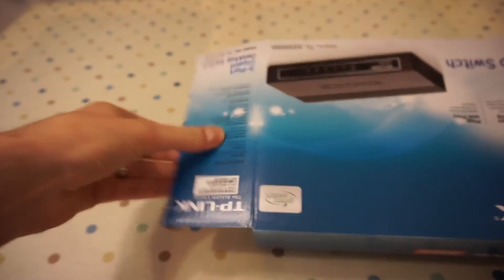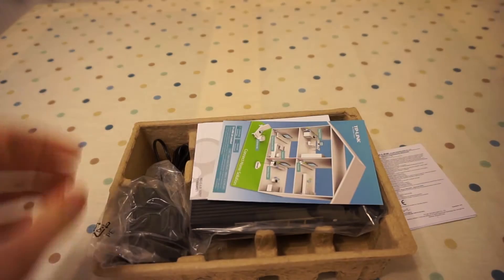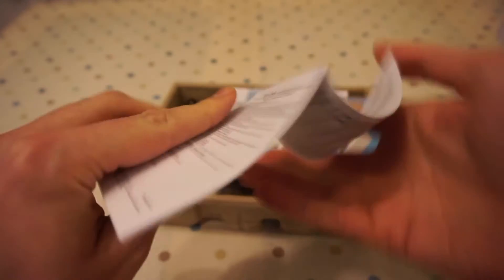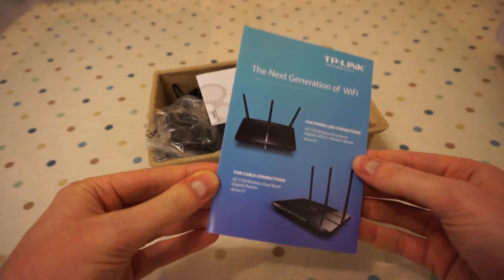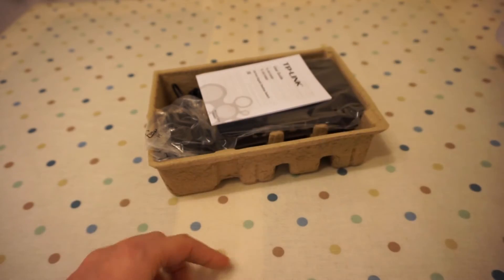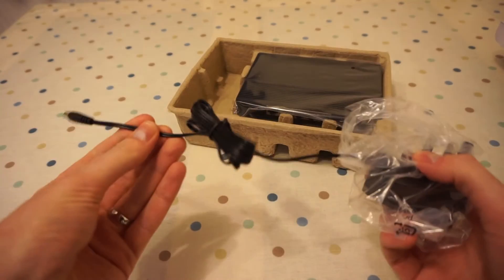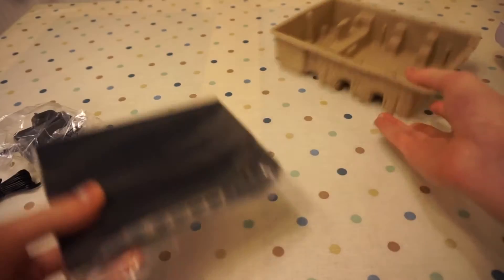Let's find out what's inside. First up we've got the safety information and that kind of thing. Then we've got some information about routers. User guide — we won't look at that. Plug and play. And then onto the switch itself — we've got the power cable, nice and long, standard three prong power connection, and then the switch itself. That's it for the box.